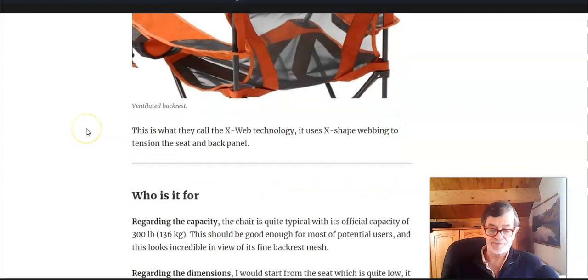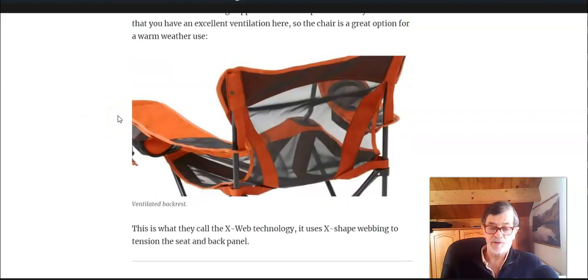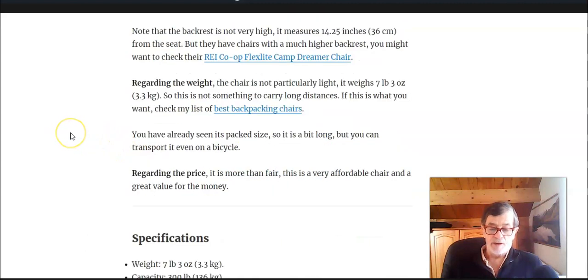Regarding the dimensions, I would point out that the seat is unusually low — it's only 27 centimeters from the ground. So perhaps not the best option for all people, as it may be difficult to get in and out. But you do have armrests which can help. The backrest is not so high either — it's 36 centimeters from the seat.